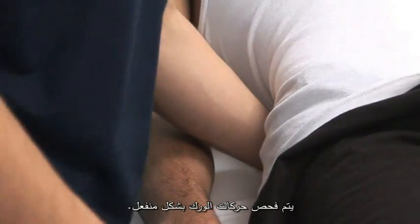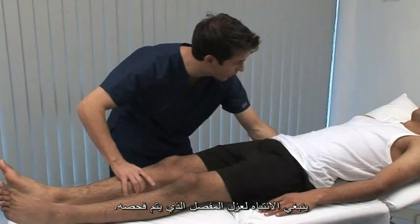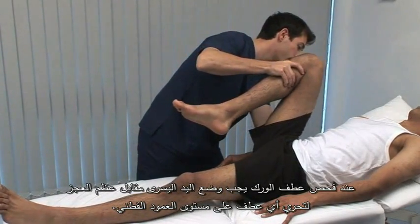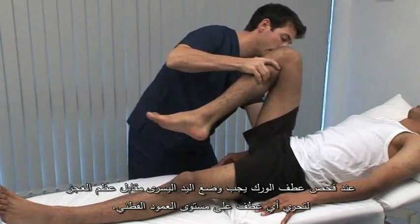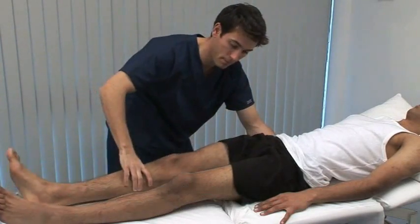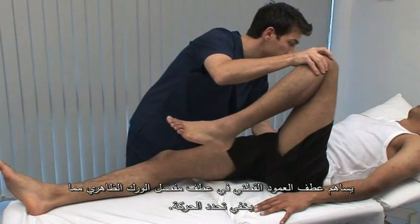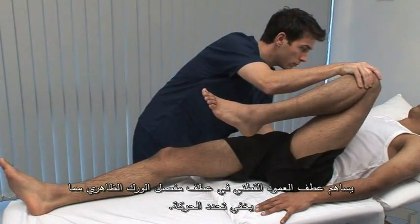Movements of the hip are tested passively. Care must be taken to isolate the joint being tested. When testing hip flexion, the left hand is placed against the sacrum to detect any flexion occurring at the lumbar spine. Lumbar spine flexion could contribute to apparent hip flexion, masking a limitation.